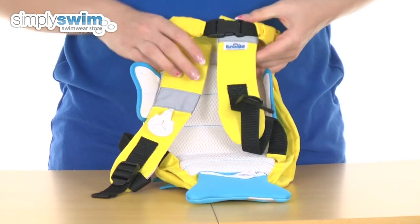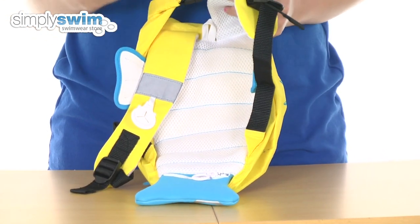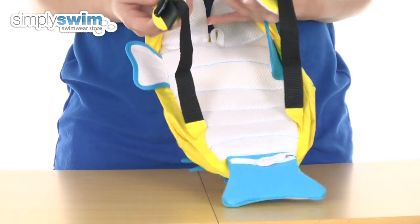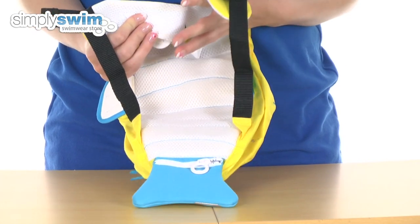Turning it around, as you can see, we have a lovely mesh back panel. It's going to be really nice and comfortable for your child to wear. And we have two adjustable shoulder straps as well, which again have that mesh lining on the inside which is really nice and padded, just for comfort.